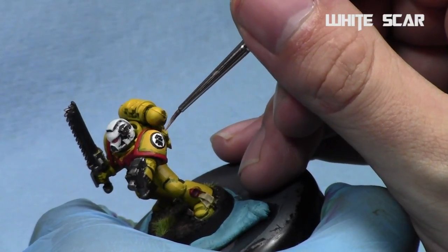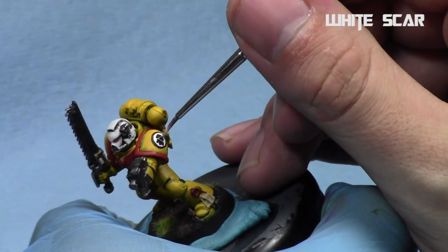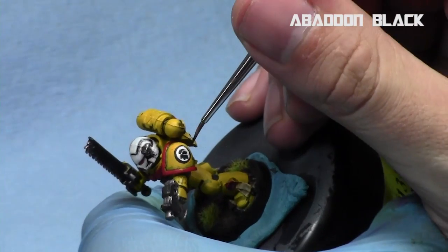That way you can keep it nice and sharp rather than doing one giant clump and having to fix it all up afterwards, which can get really messy really quickly.